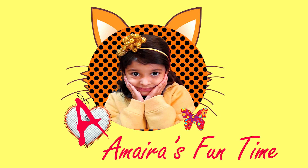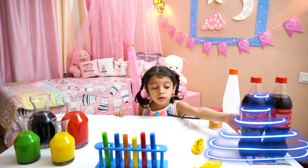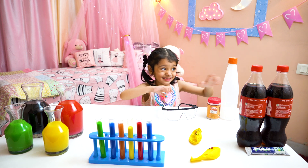Hello friends! Welcome to my lab. This is gold. This is blue. These are colors. This is pink.